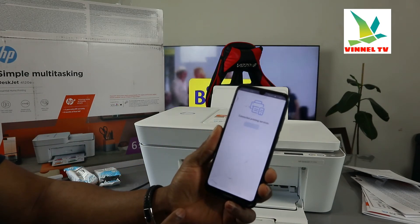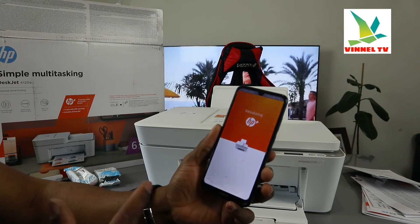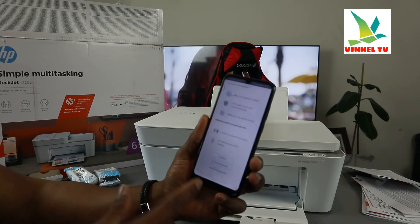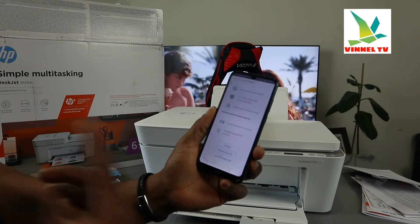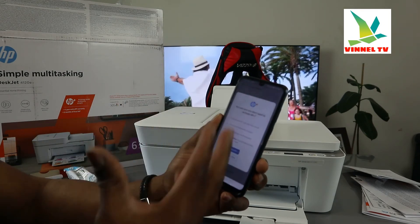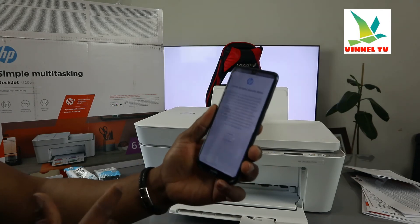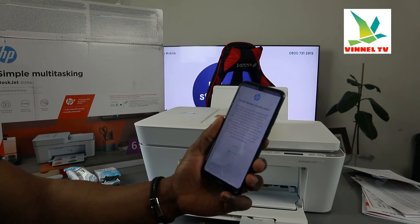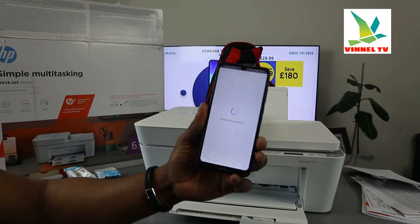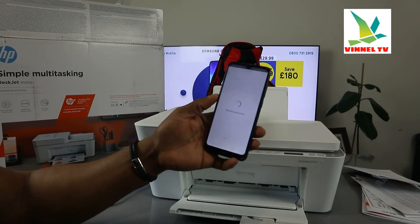Click 'Continue' to connect the printing service. It will go ahead — here we go: 'Introducing HP Plus.' This is just telling you about HP information. The next thing is 'Activate HP Plus for smart printing capability.' If you want to activate this, go ahead and continue. But if you don't want to — like myself right now — click 'Do not want to activate.' It will say 'Are you sure?' — yes, decline the HP Plus offer. Now click 'Continue' — it's just registering the printer right now.